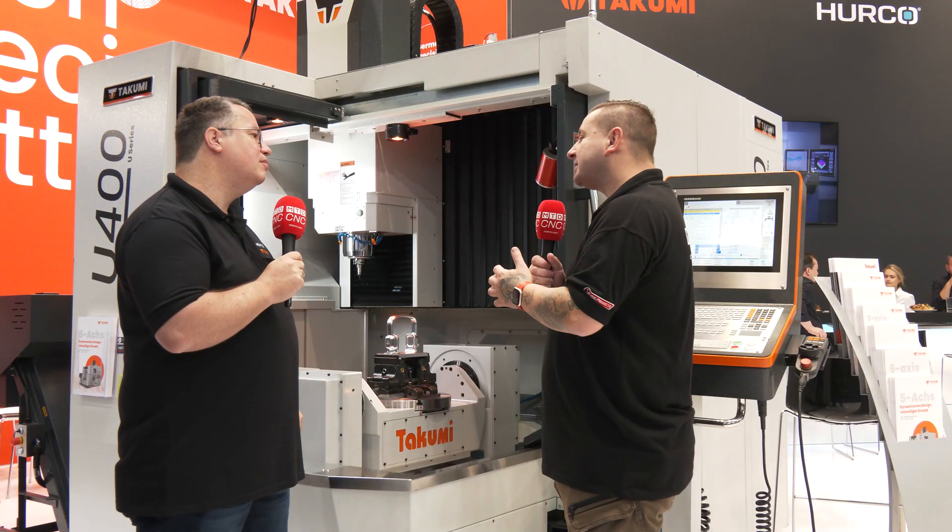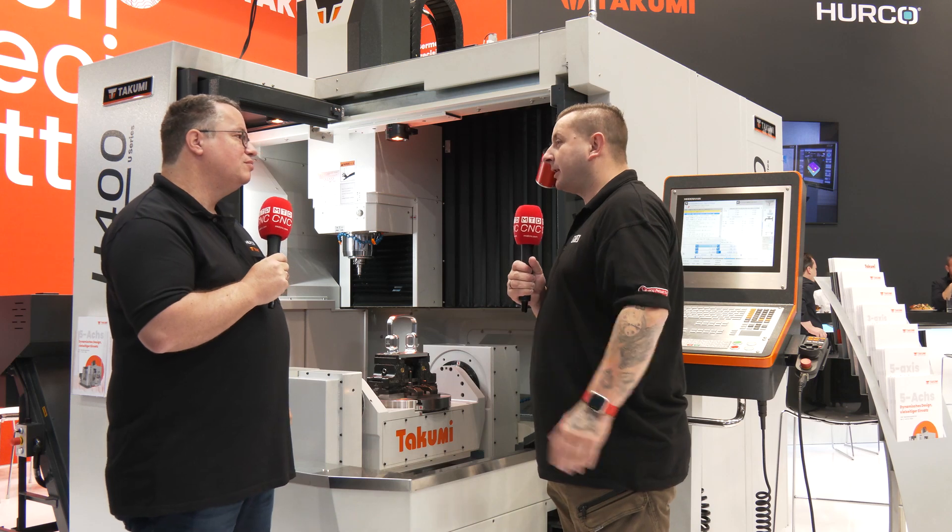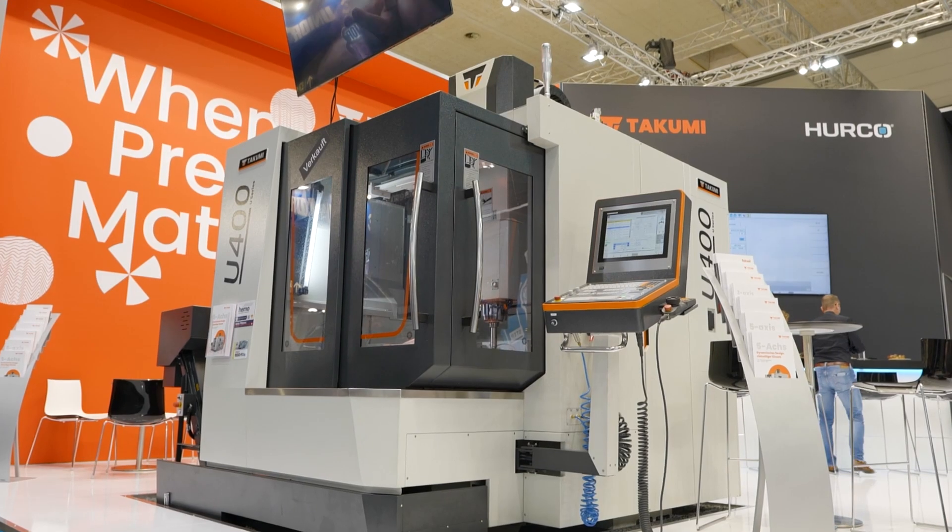So why is this machine different to other five-axis machines on the market? Well, you have a portal design machine type with a very rigid spindle and very precise machining.